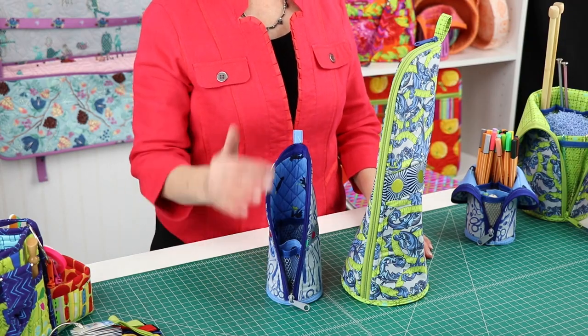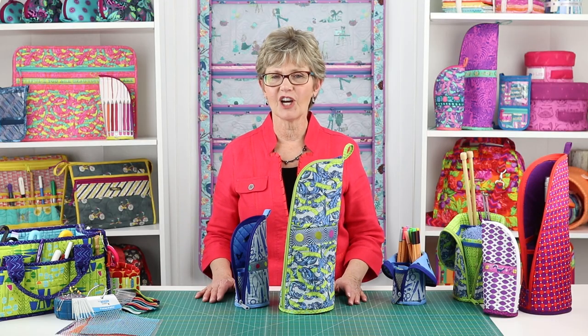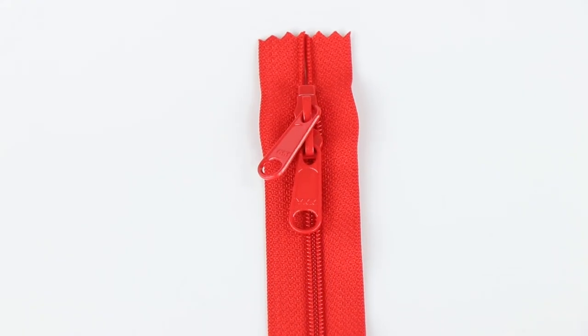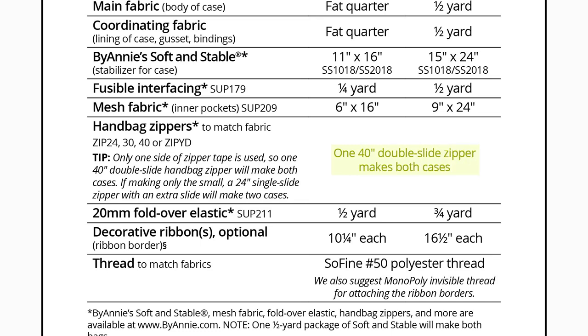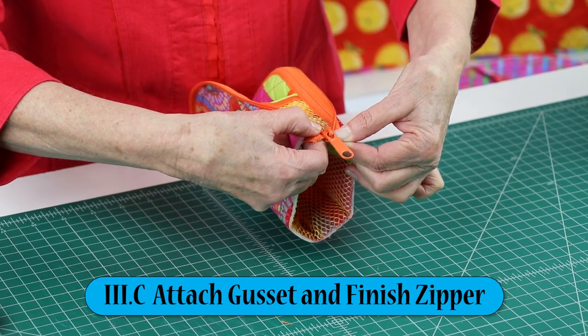Zippers are used to open and close the cases. We recommend handbag zippers from ByAnnie.com — their wider width makes installation easy and you'll love their extra large slides. Each case uses only one side of the zipper tape and one slide, so one 40 inch double slide handbag zipper will make both cases of either size. If you are making only the small, a 24 inch single slide zipper with an extra slide will make two cases. The pattern and add-on video include complete instructions for attaching the zipper slide.